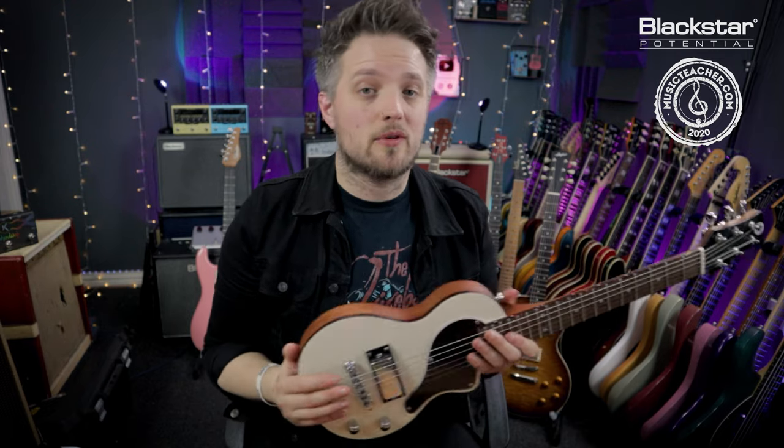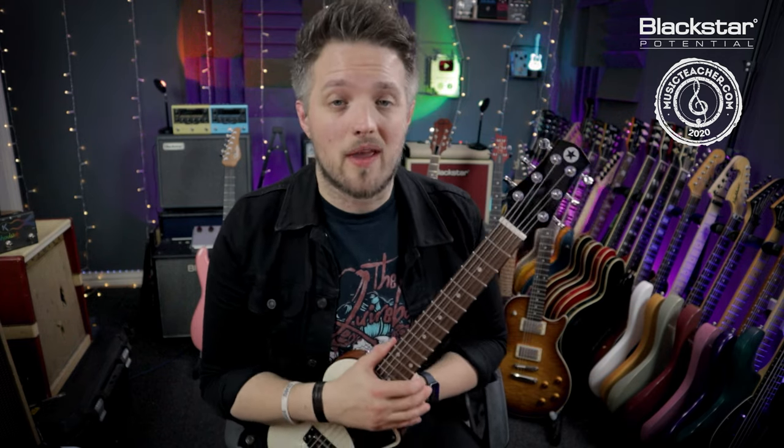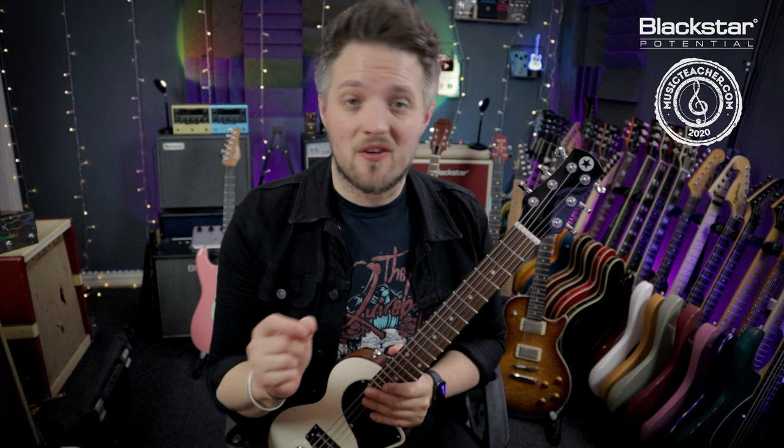All of these little problems are things that would lead us to need a setup on the guitar. But a setup doesn't have to be a very complicated process — a lot of these things we can do at home ourselves with some very simple tools and a little bit of time and patience.